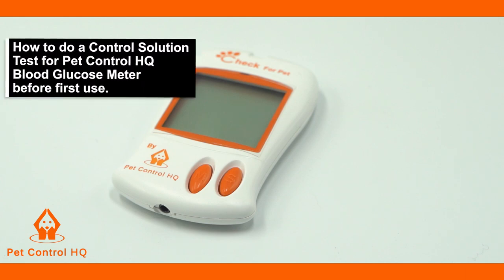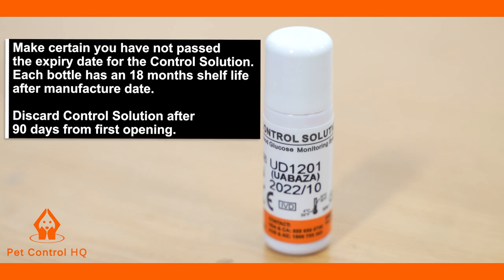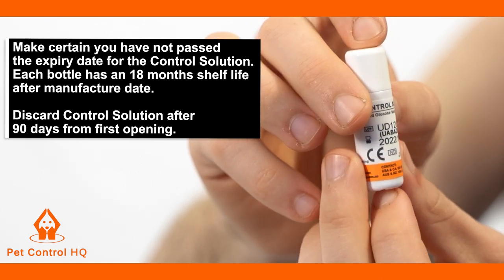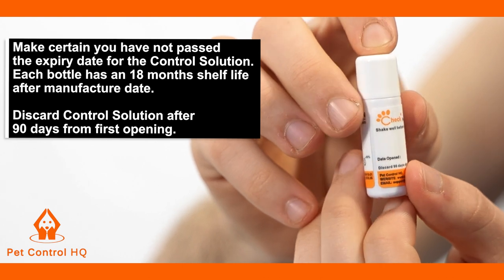This is a brief overview on how to do a control solution test for your PetControl HQ blood glucose meter. Before calibrating, please make certain you have not passed the expiry date for the control solution. Each bottle has an 18-month shelf life after the manufacture date, but once it has been opened it should be discarded after 90 days from the first date it was opened.